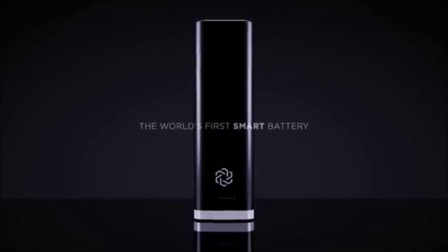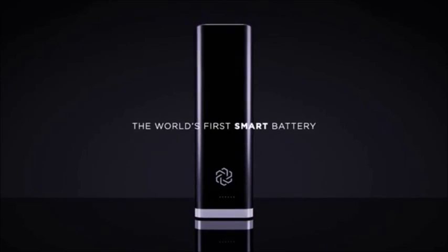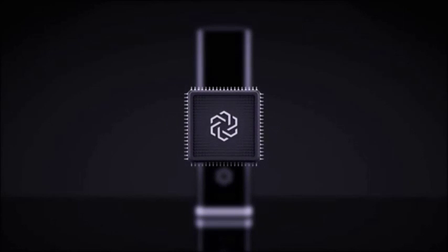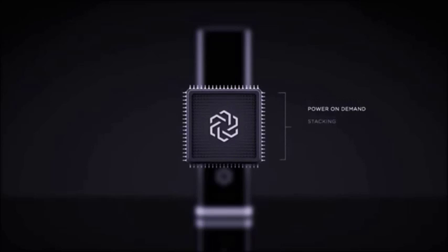Inside ViaMotorGo is the world's first smart battery. We call it the Super Battery, and it has its own operating system. The battery contains a microchip inside and allows for power on demand, stacking, and accident awareness.